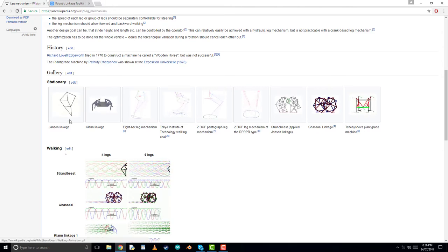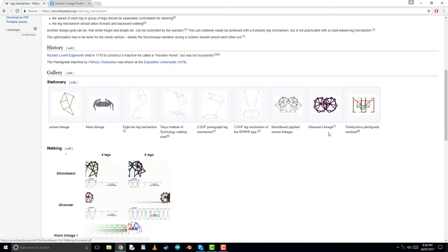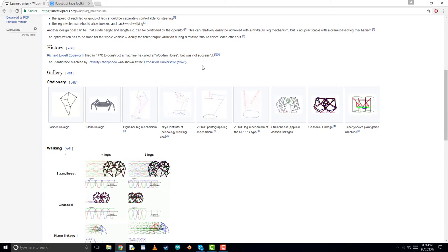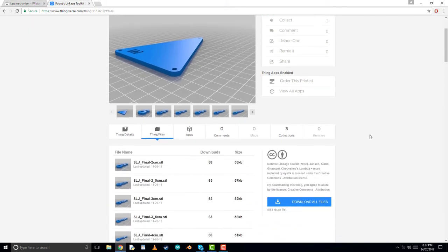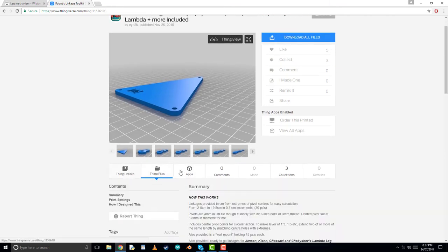We will continue our mechanisms exploration with different legs and walking robots, such as the Janssen leg and clan leg. I avoided the Tokyo Institute one because I don't think it's actually available for free to use, although it's on Wikipedia. These mechanisms are already available for free to download, with a long description of how to use them. I do suggest you scale all these objects along the Z axis to make them a bit stronger.